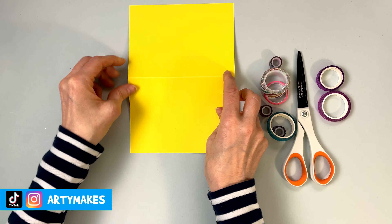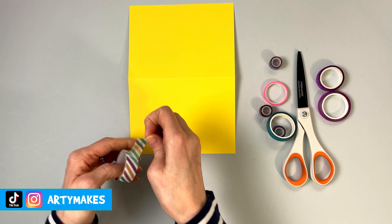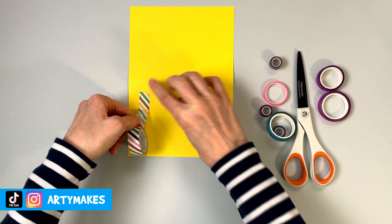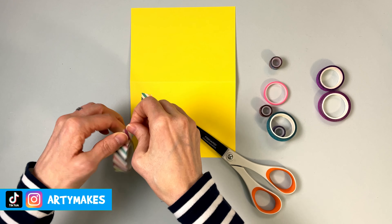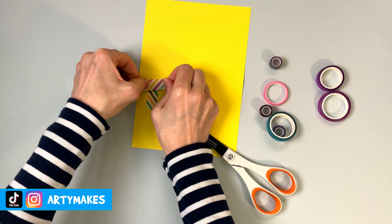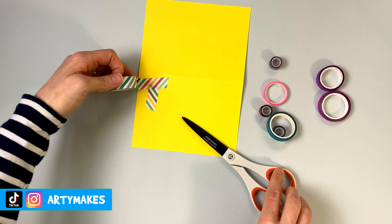So the message I'm going to write on my card is 'thank you.' I've folded my card in half that way, and because 'thank you' is two words, I'm going to have my card in a landscape position. If you wanted to, you could have it portrait, but I think your 'thank' would be very, very small and squashed in.